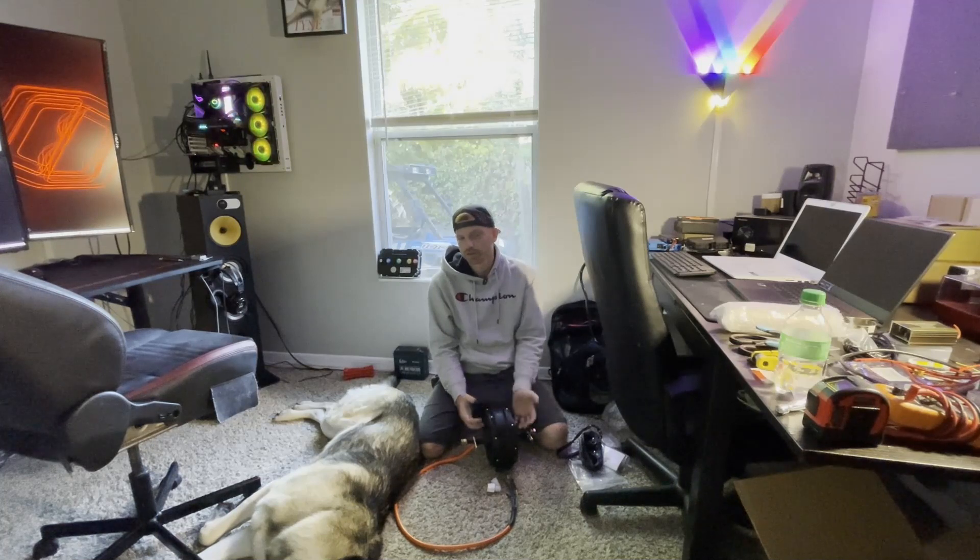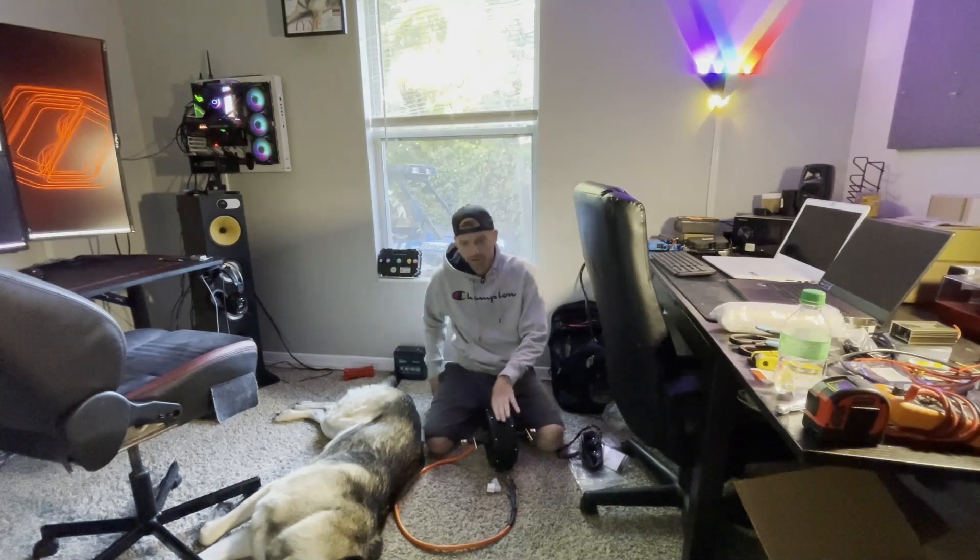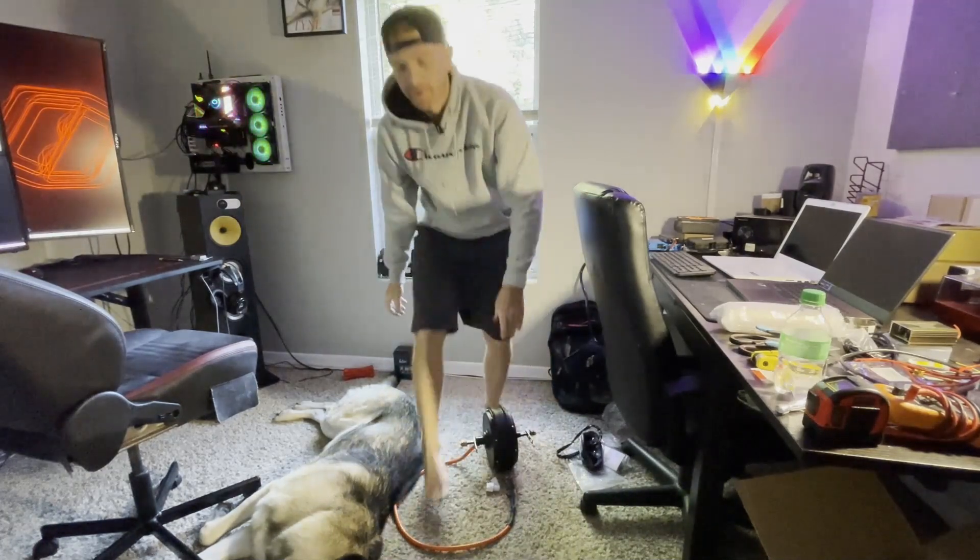I appreciate you guys watching. I know there are a lot of updates, but I'm trying to include you along the way so you can see what it really takes to go through this process, how long everything takes, and my process overall.